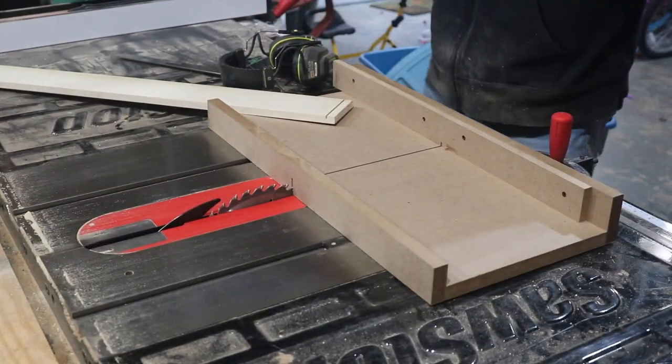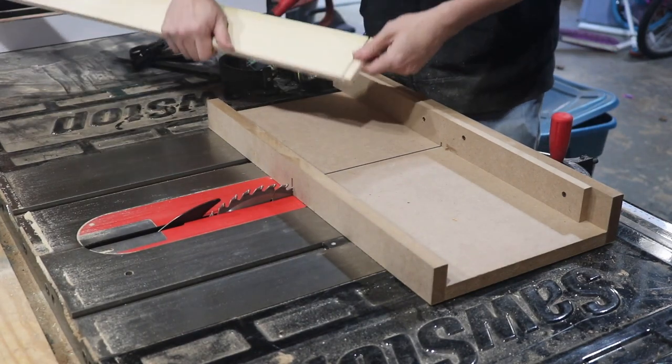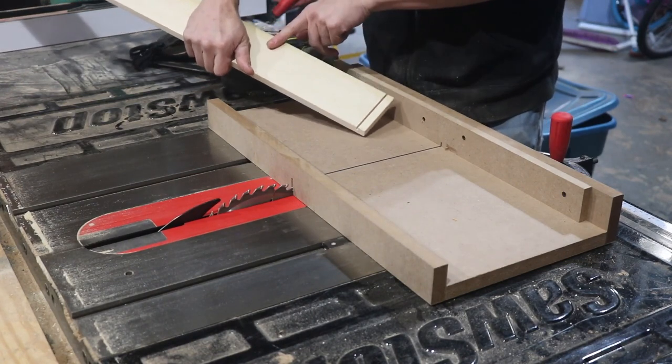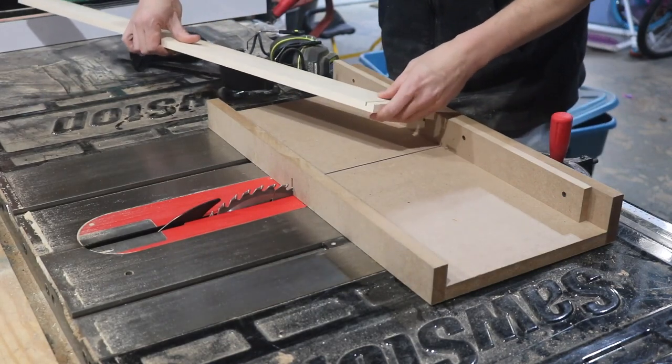I think that's good. Essentially what I'm doing is making half lap joints, and you'll see how that works here in a minute. I think that's my depth. So I'm going to go ahead and make the rest of the cuts I need to finish out the pattern. I hope I have enough wood — I really do.